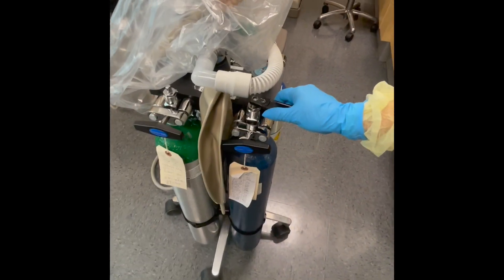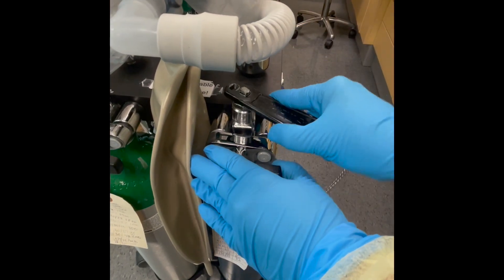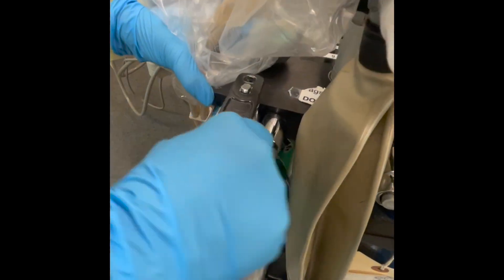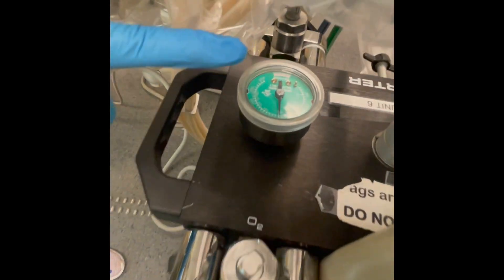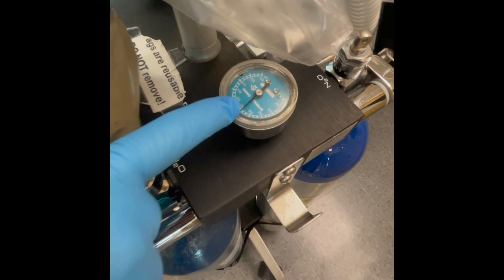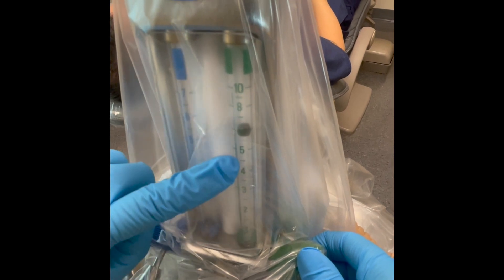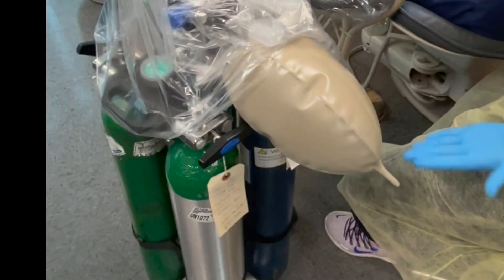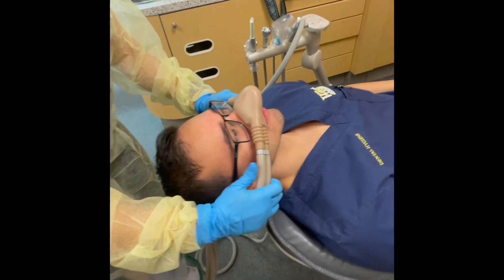Now that it's all assembled, open the tanks you will use. Start the flow of oxygen at 6 liters per minute. Ensure the bag is inflated — remember, this is to be done before placing the nasal hood on the patient.